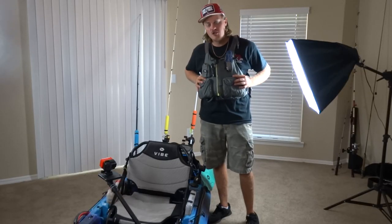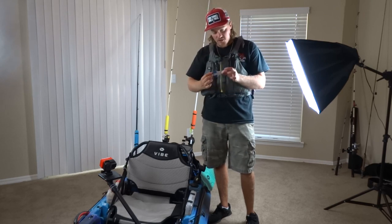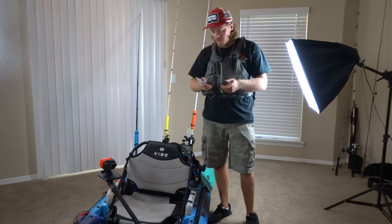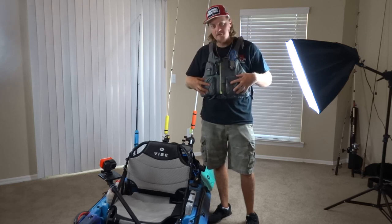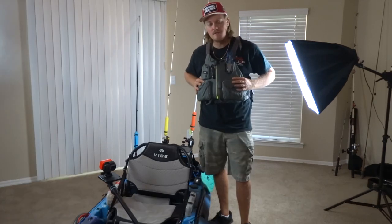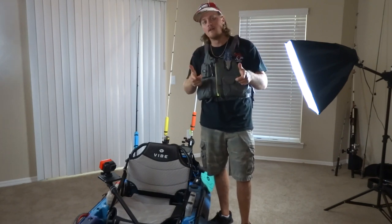As far as PFDs go, I use the NRS Chinook — one of the best PFDs on the market. You have the option to get the co-pilot knife, which has a bottle opener and is dull on one side and sharp on the other, great for emergencies if you're stuck under something and need to cut, or just for cutting line. I keep soft plastics in the pockets and sometimes my phone or clippers or a granola bar. Wearing a PFD is like wearing a seat belt — I instinctively put it on every time I go fishing. The NRS Chinook will definitely help keep you safe.